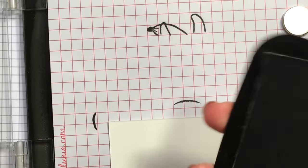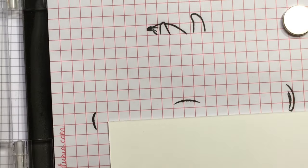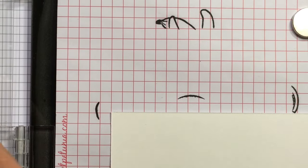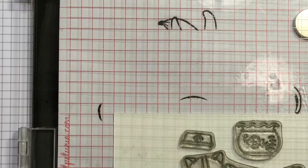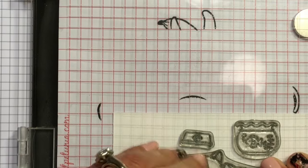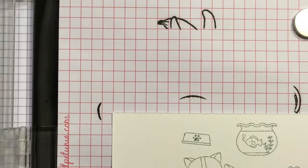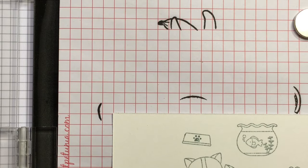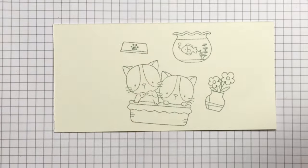I'm going to stamp out my images with the misty so I can just do them all at once. I'm going to be using London Fog Memento ink, which is just a lighter ink. I'm not going to be trying to do no-line watercoloring by any means, but I just wanted it to be a little bit lighter color outline because the card itself is going to be more pastel and soft colors.